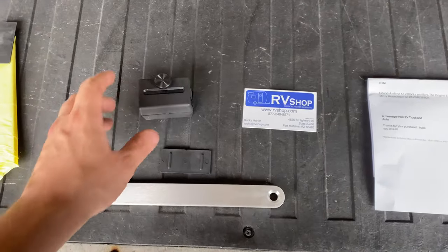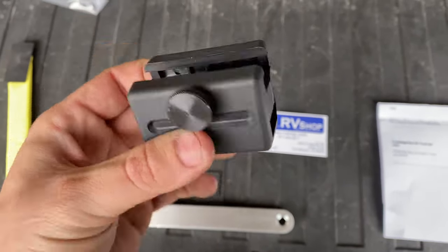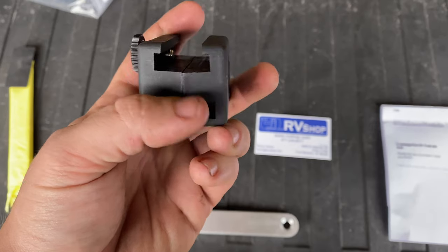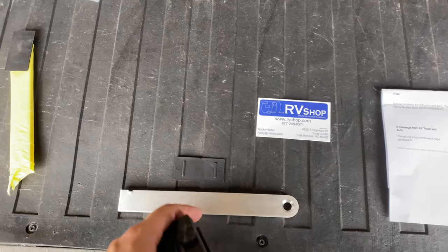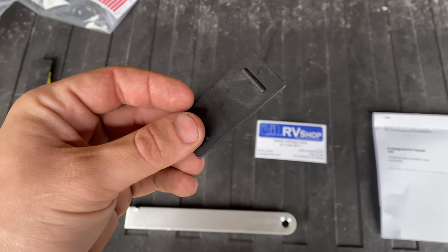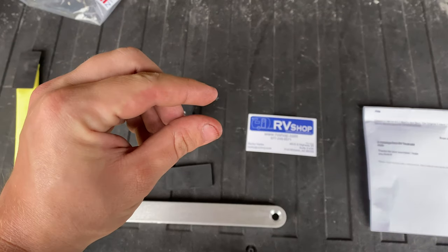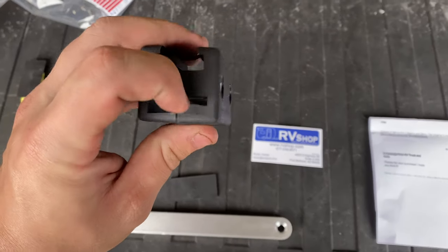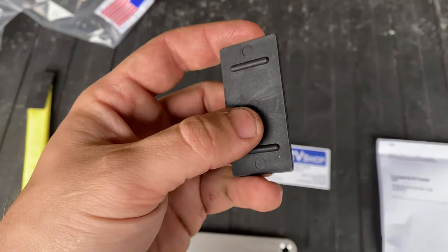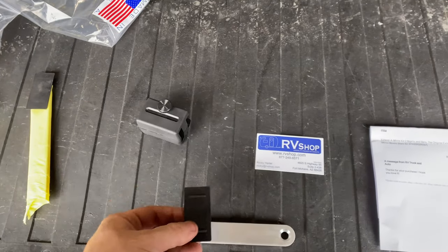These are the parts here. This is that plastic block and all it is is two allen screws. You take them loose, the mirror goes in here and then that slide bar goes in this slot here. This right here is a plastic shim for the 1980s model mirrors — they had a thinner metal arm and it would just go up in here to hold it secure and make it tighter on the arm, but we won't need it for this truck.